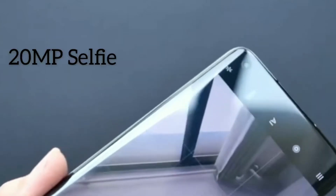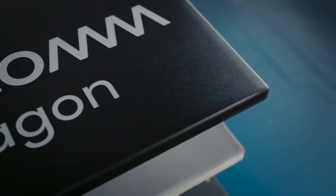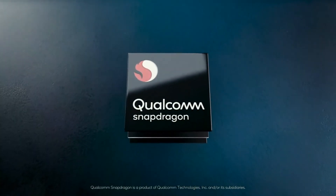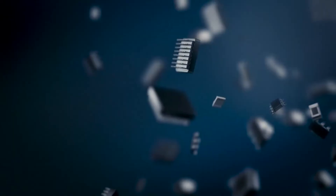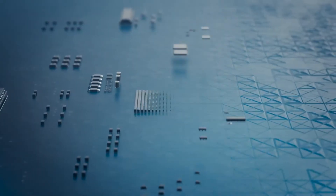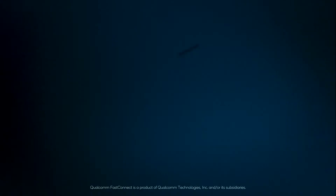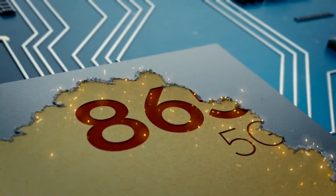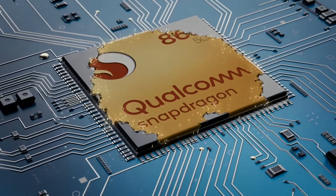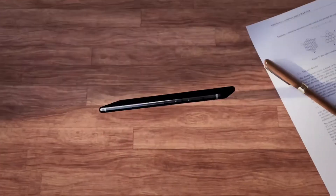Moving on to the internals, the US version of the Samsung Galaxy Note 20 Ultra has the most advanced hardware, powered by the new Snapdragon 865+ platform. However, if we consider the EU version with Exynos 990, it falls behind the Xiaomi Mi 10 Ultra, which is powered by the Snapdragon 865 paired with 16GB of RAM and UFS 3.1 internal storage. All phones run Android 10 out of the box with their own custom skin.